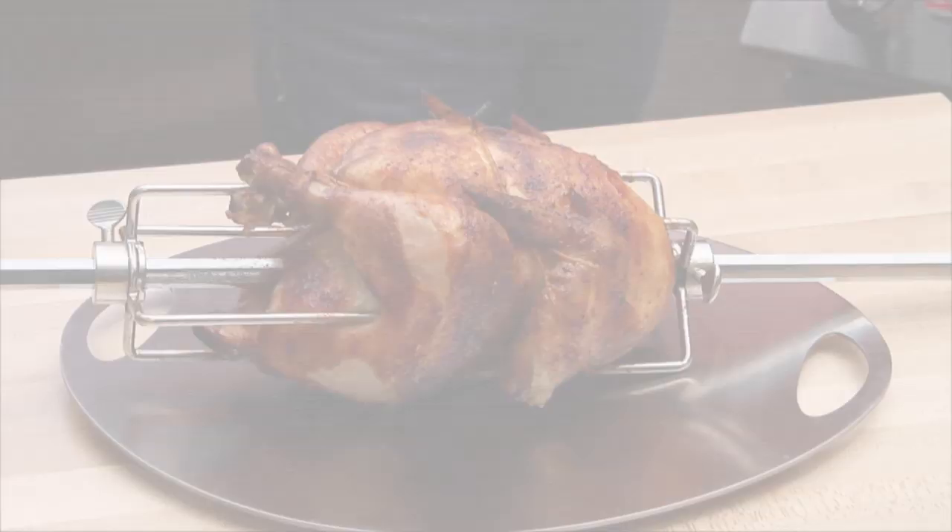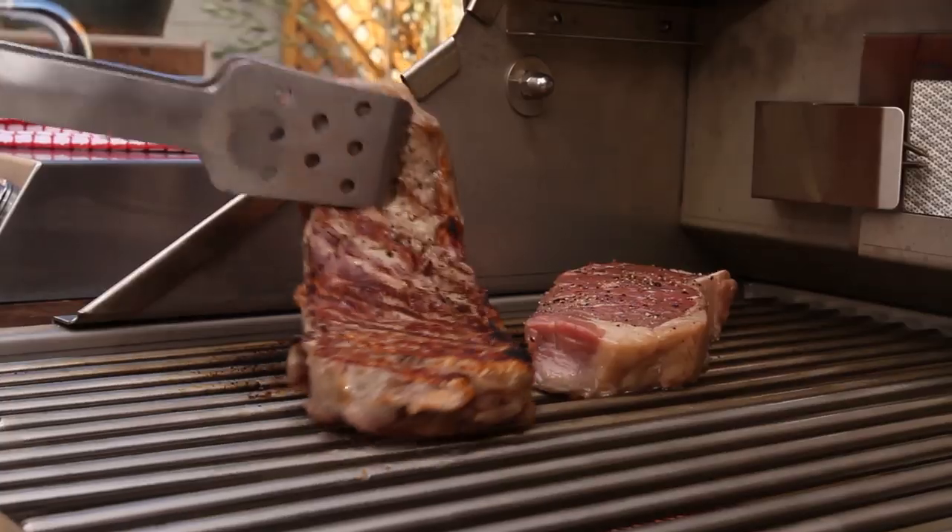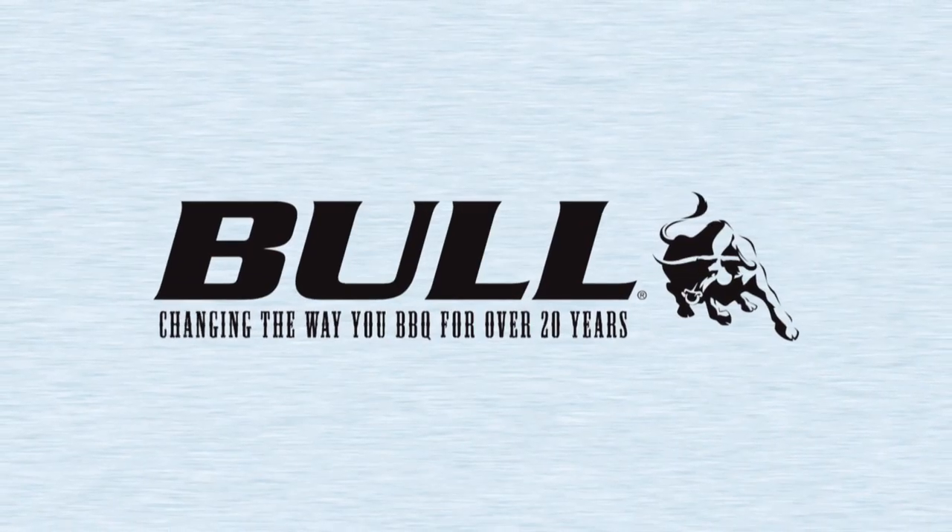And that's how easy it is. So enjoy your Bull Grill and visit me at BullBBQ.com for recipes, grilling tips, and more products.